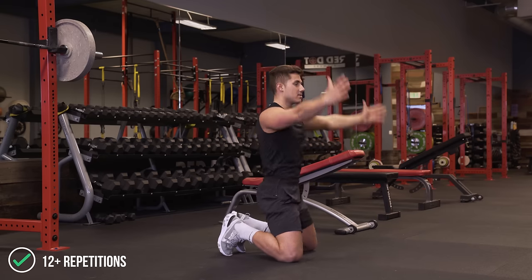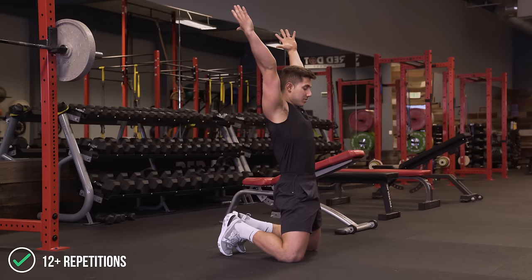I recommend about 12 reps here. Again, back, squeeze the glutes and get the full overhead reach.